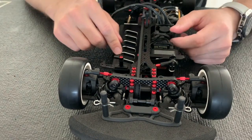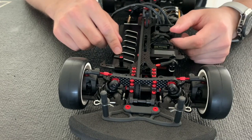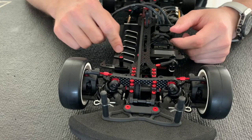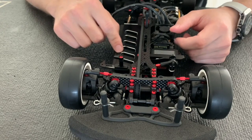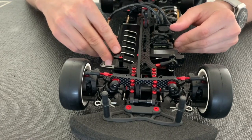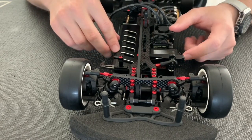This is something I test a lot in TITC. Sometimes I use 9 millimeter, sometimes 8.5, and sometimes 8 millimeter — it just depends on the grip level of your track and the steering feel you want.